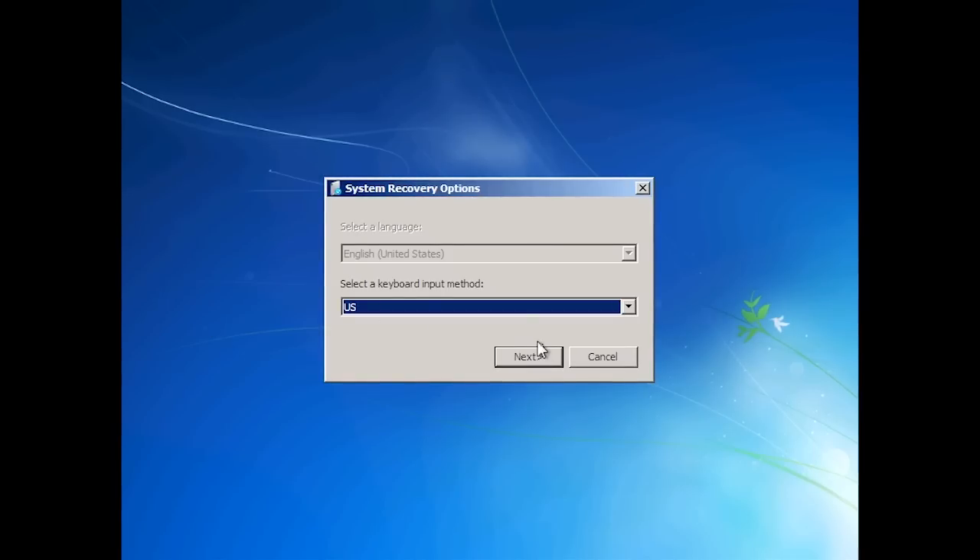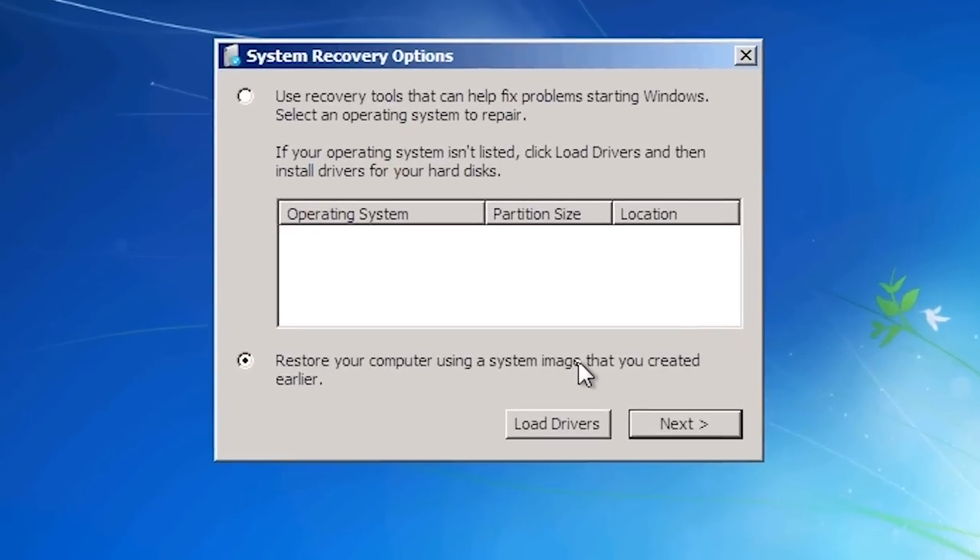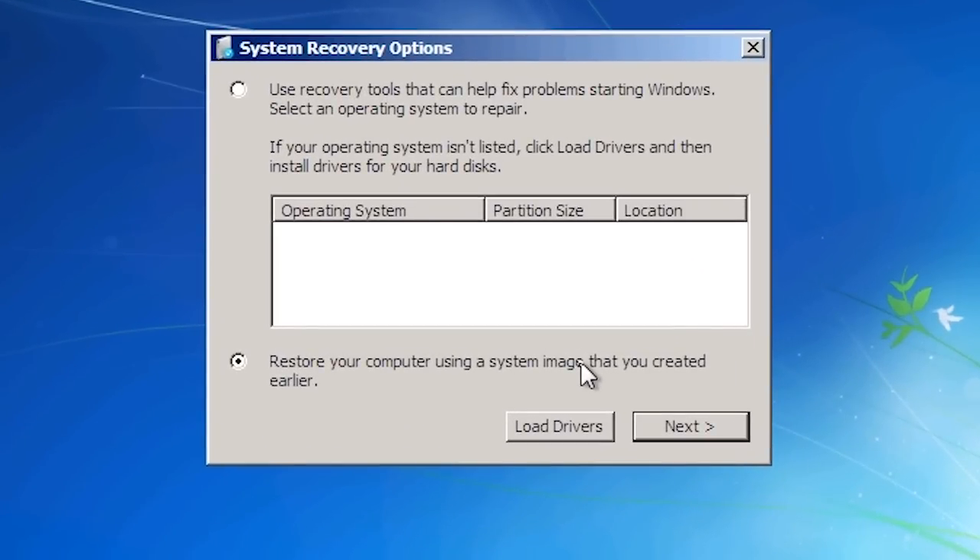Once I have selected my keyboard type, I will be taken to the next screen of the wizard where I can choose to run the recovery tools or restore Windows from a system image. I will leave it on the setting 'Restore your computer using a system image that you created earlier'. Notice at the bottom the 'Load Drivers' button — if you need to load additional drivers to read your hard disk, such as for RAID drives or network adapters, you can do this here.